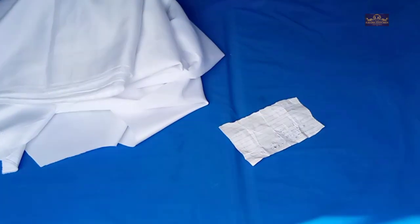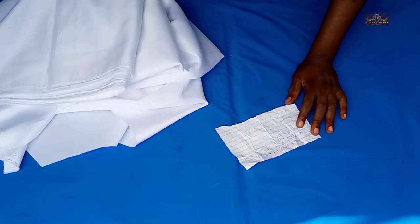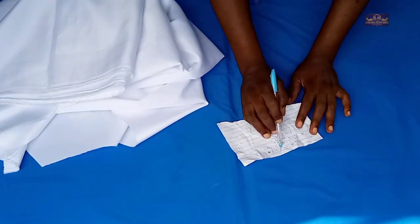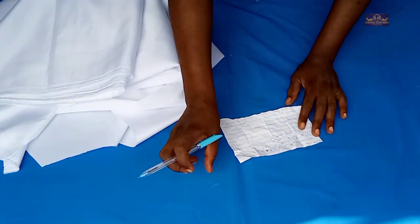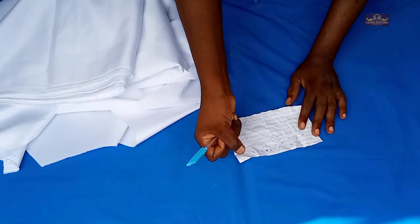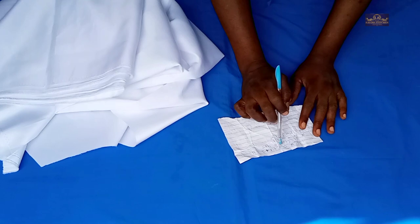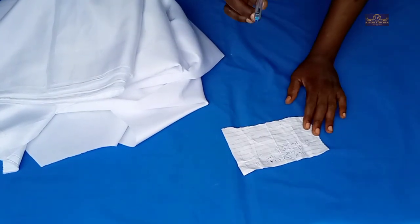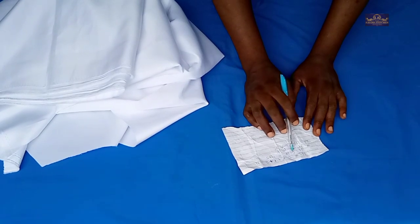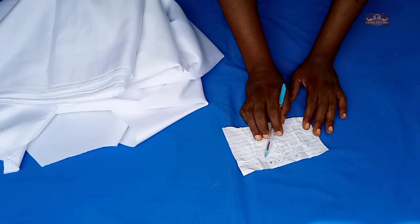Let's do a little mathematics. The armhole circumference I'm working with is 16 inches. Because it's a 720 degree circle, I divide 16 inches by two, which gives me 8 inches. Then 8 inches plus 1 inch — which I'll use to join the two circles together — gives 9 inches. Plus 2 inches seam allowance for the armhole gives you 11 inches. That is: 8 + 1 + 1 + 1 = wait, 8 + 1 + 2 = 11 inches. To find the radius, I divide 11 inches by 6.28, which gives 1.75 — that is one and three-quarter inches.